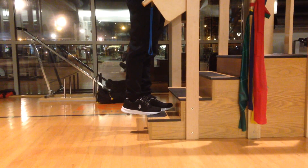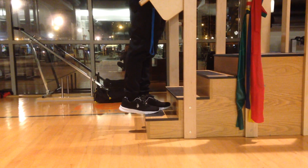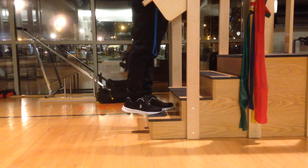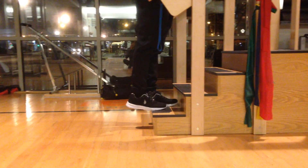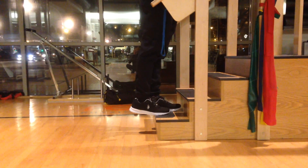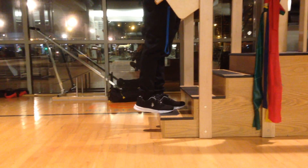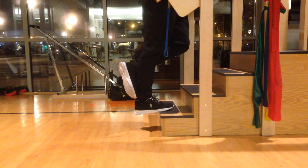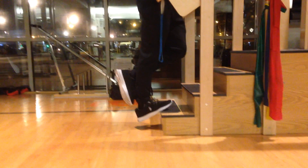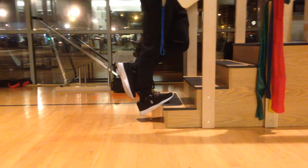The gastroc stretch is performed and made more efficient using a step or stair. Stand on a step or box where you can lean forward and hold something for support. Extend one heel off the step, keeping that leg straight, and allow the heel to drop below the step. Hold this position for 30 to 60 seconds.